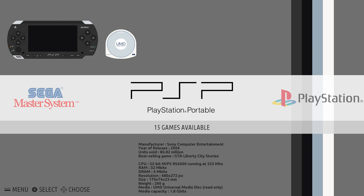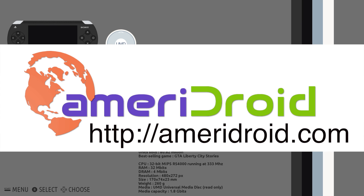I'll leave a link in the description to the version of Recallbox that I'm running on this. I was actually sent this board from a company called Ameridroid. They're based in the U.S., and if you're in the U.S. looking for an Odroid or other Raspberry Pi-like single board computers, I suggest you check their website out. Link is in the description below.